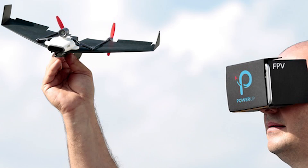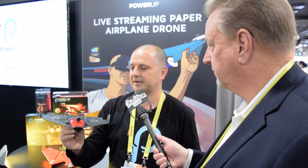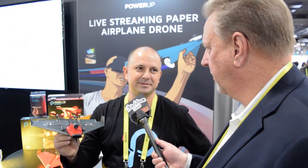It uses our automatic flight control system. It also has audio streaming, crash detection, and it's very durable. We just finished delivering all of our goods to our backers — we have a few international backers that are just now receiving them.